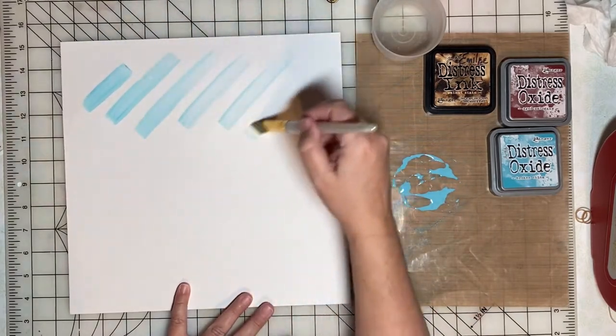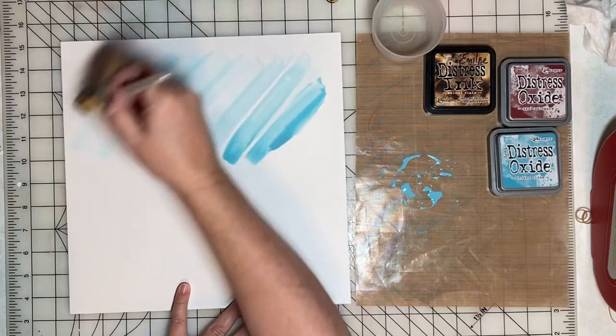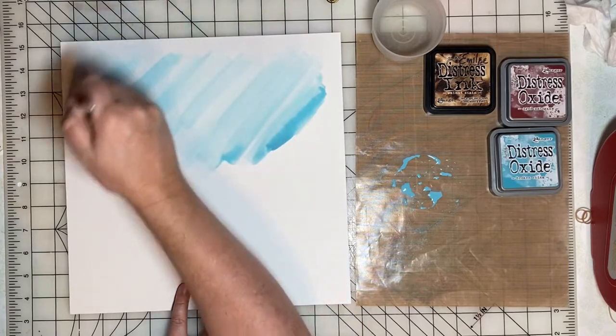I tried to pick colors that would complement the colors in the photo. Broken China is the color I'm using for the sky, and then aged mahogany to mimic the colors in the rocks.